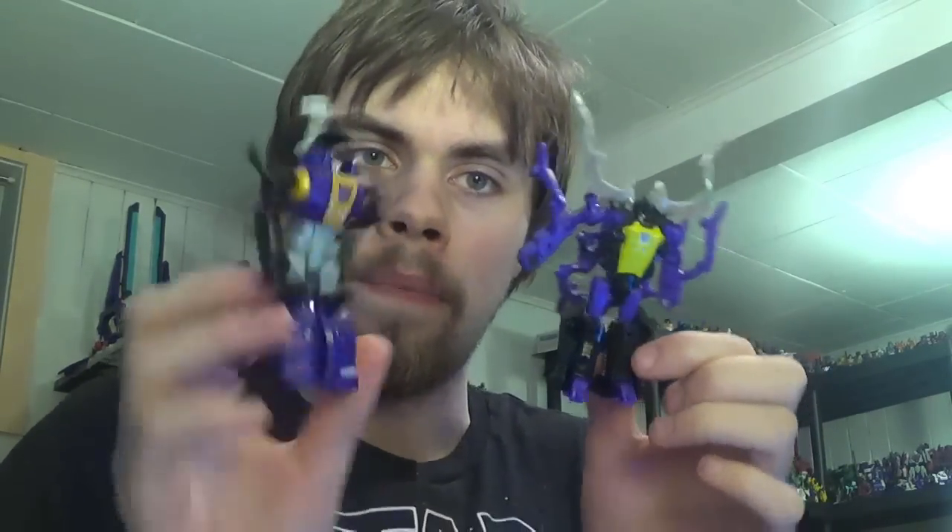Hey guys, Brian here — another 'Before It's Out' video, this time taking a look at Titans Returns Kickback by viewer request. Take everything with a grain of salt since this figure has not yet come out. I do have the Scrapnel and Bombshell figures and I like them a lot. The main reason I got those was because they announced they were doing all three Insecticons — I didn't want to buy one or two and have the last one not come out. Now we've finally got images of Kickback.